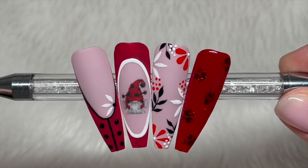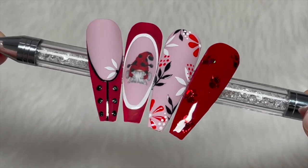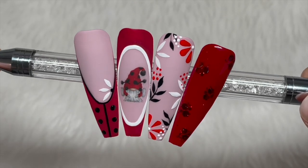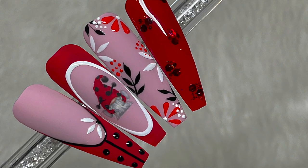So this is the finished set. I hope you liked them. If you did, please leave me a like. If you haven't already, do consider subscribing — it is completely free. I'm going to leave Madame Glam's website and Nail Sugar's website links down below with the discount codes. Thanks for watching. God bless, and I'll see you all in the next one. Love you. Bye.